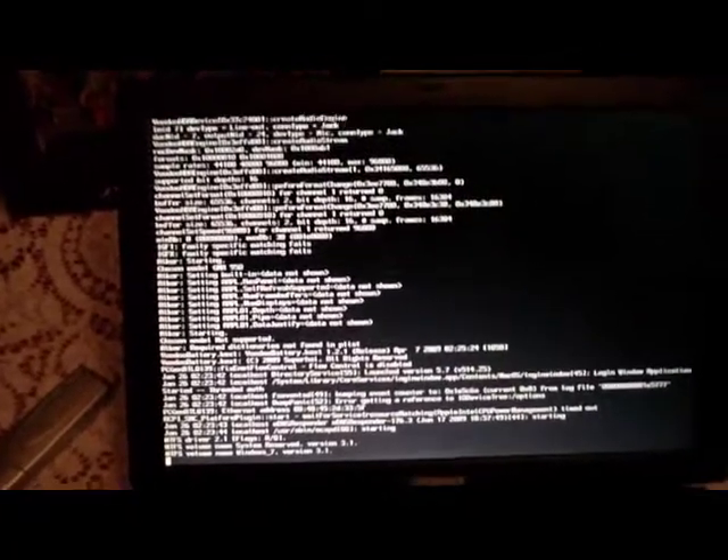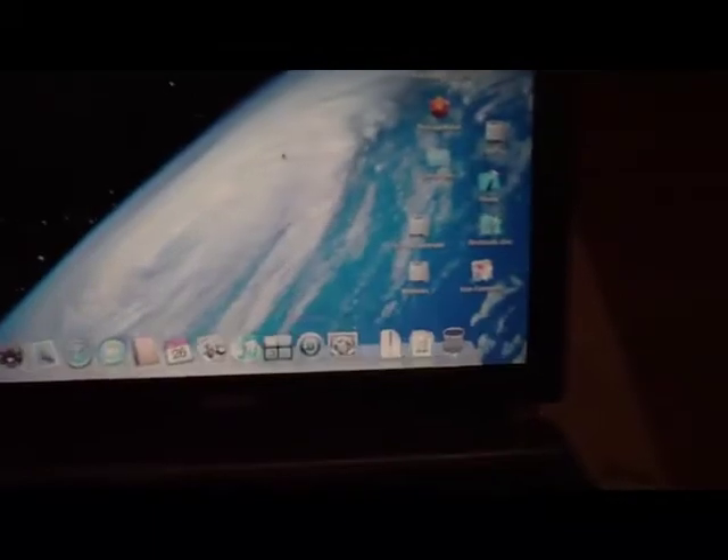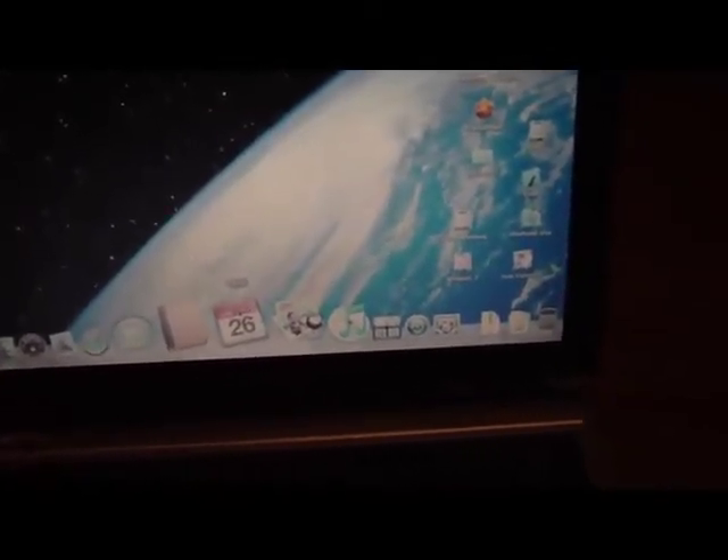I'm going to go ahead and boot Leopard. We'll boot into Leopard here — this is going to be our first one. Just go to the website Hackintosh.com if you get a copy of Snow Leopard. Everything works: decent graphics, the sound works.